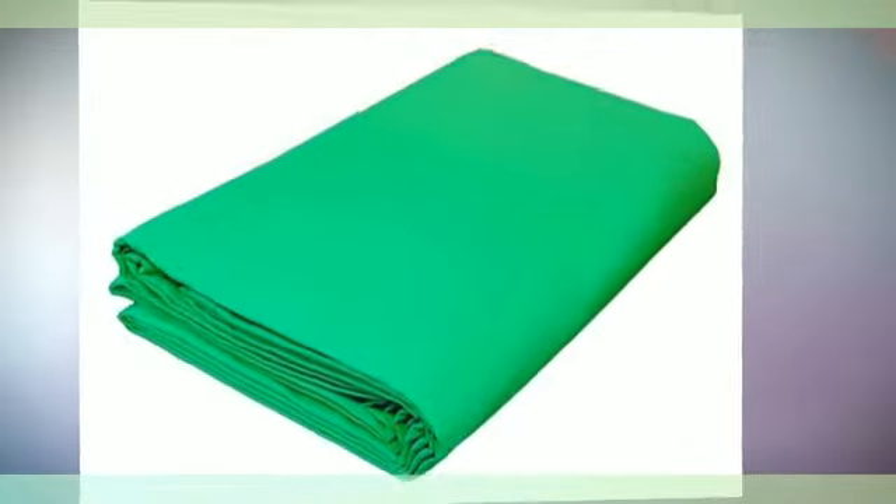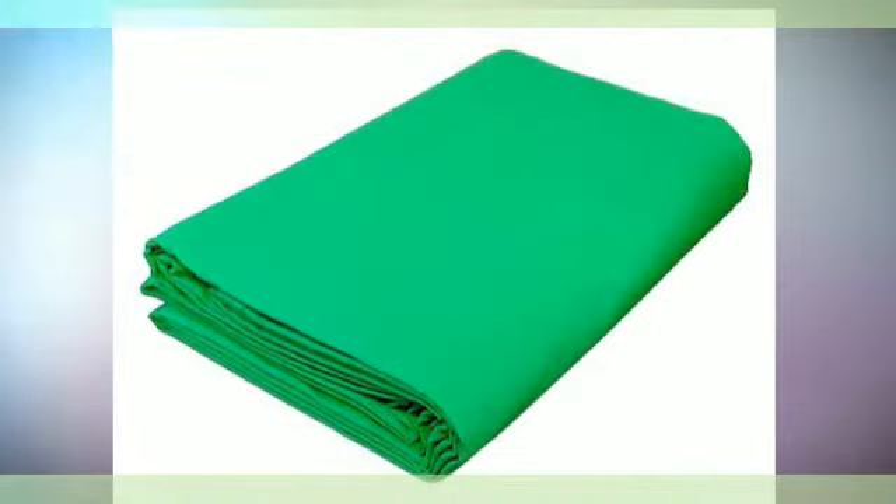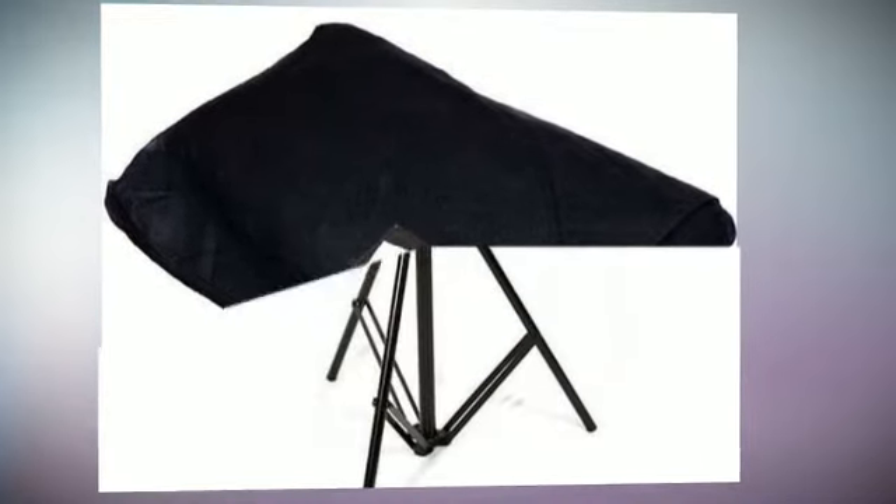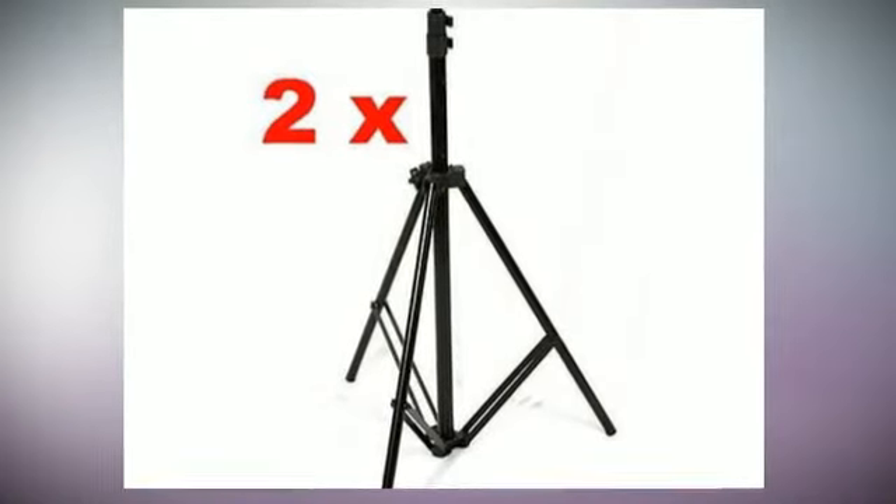Lightstands use quick-release levers, allowing full and smooth height adjustments. Lightstand footprints are 2 feet 6 inches to provide extra stability. Lightstands are made from aluminum alloy with a professional black satin finish. Holds muslin or canvas, and disassembles quickly and easily.